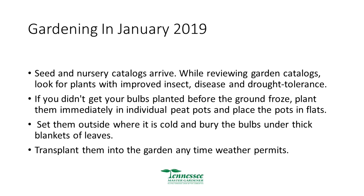Seed and nursery catalogs — I've already gotten a stack this thick, with lots of new plants you may be interested in. If you didn't get your bulbs planted before the ground froze, plant them as soon as you can in peat pots, place the pots in flats, set them out, bury them under leaves, and then put them in the ground when the soil is a little less frozen or warmer.